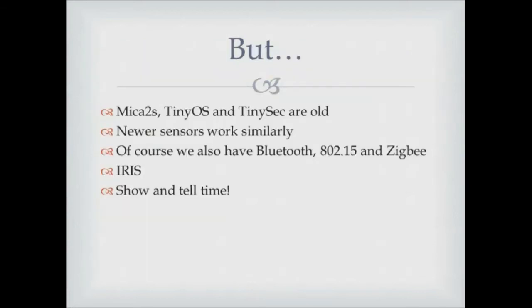Here's the caveat in all of this: MICA 2s, TinyOS, and TinySec are really old — we were just experimenting to see what we could do. But newer sensors work similarly. Today of course we have Bluetooth, 802.15.4, and Zigbee. The next step in our experimentation will be something called the Iris motes, which use a much more familiar Bluetooth-style interface at the lower levels. We expect them to be much more like the sensors and health monitoring devices we see today.